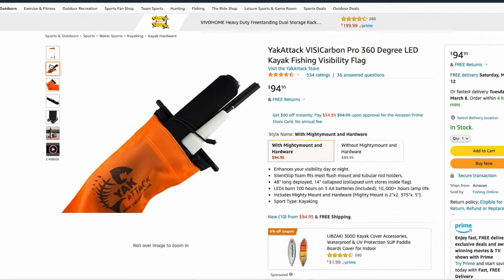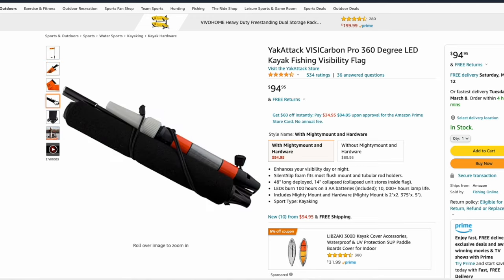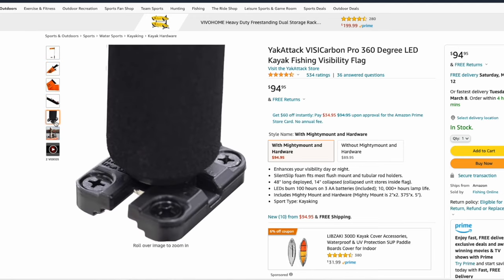If you have a camouflage kayak, it might be a good idea to get a flag for your yak. Yak Attack makes a fantastic kayak flag — you should check it out. And if you fish at night, it lights up. I'll throw that link below.